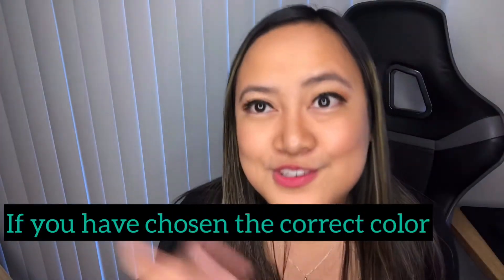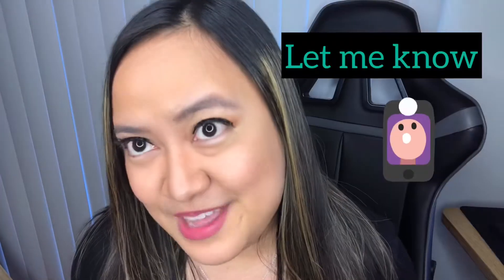It could be blue, silver, or pink. Pink! After you watch the video, comment if you chose the correct color. It's time to learn.